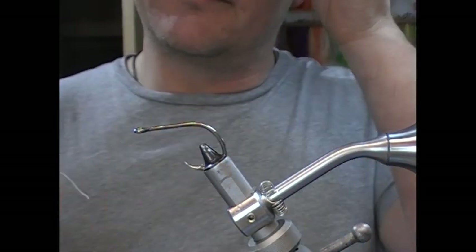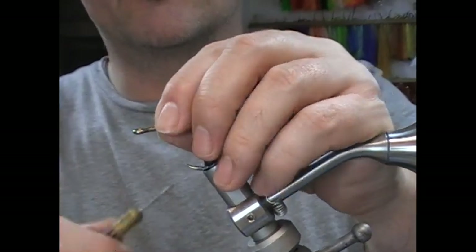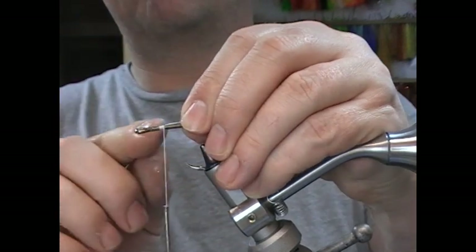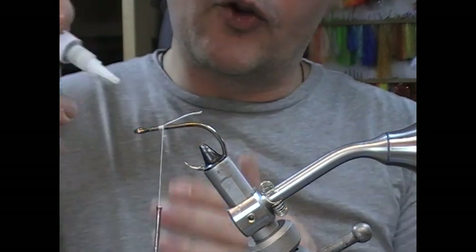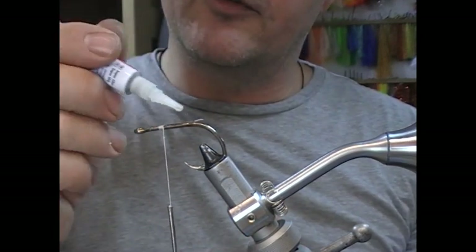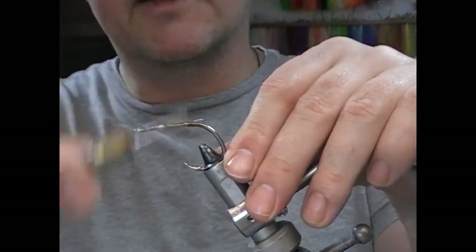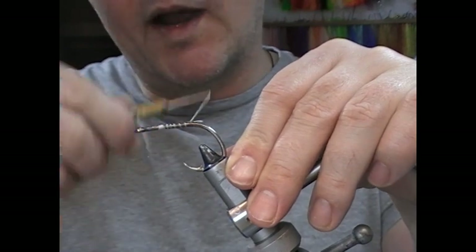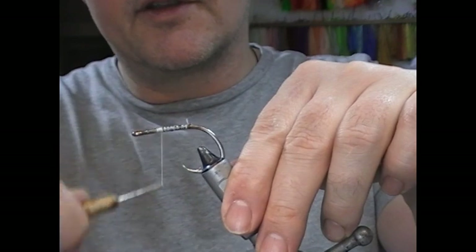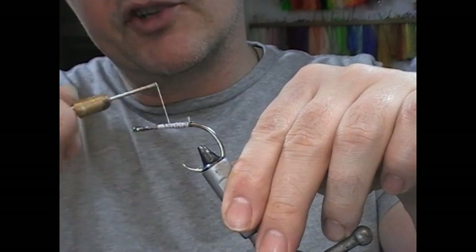We have a standard short shank hook here — this one is 6/0 — and I'm going to start my tying thread maybe five or six millimetres back from the eye. I'm going to glue it on, so I'll take super glue and run the glue over about 15mm of the shank, then wrap into that while it is wet — wrap back, wrap forward.